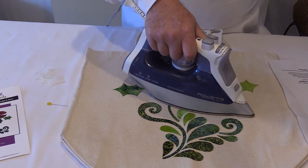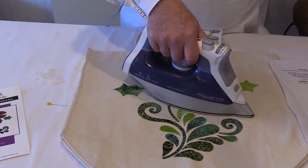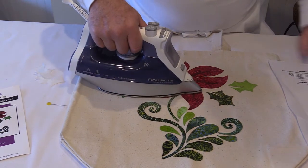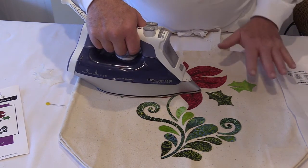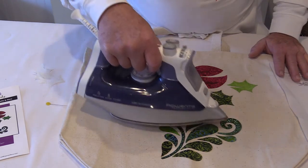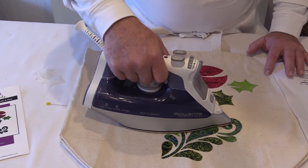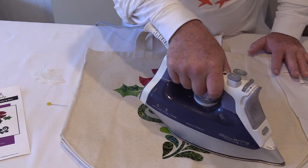It's Steam-a-Seam II, and if you find that when you're quilting over top of it you're getting gumming on the needle, that means you have not fused long enough. Some of these pieces that have multiple layers, like the center of the poinsettia, if you're on a single-layer fabric you might want to flip it over and iron it from the back as well, just to make sure the heat gets all the way through. I'm not ironing this as long as I might if I weren't recording a video, but I just want to show you what the process is like.